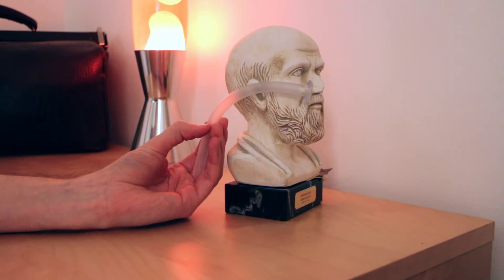Contraindications to its use include suspected base of skull fractures, and the complication of its use includes damage to the nasopharyngeal region.